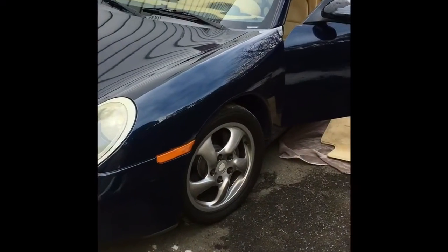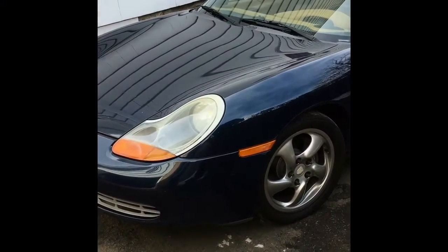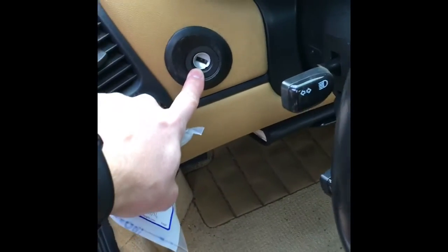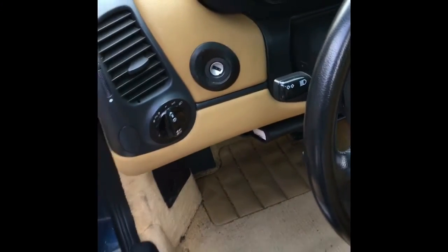Hi, you're watching Counter Rotation and this is my '99 Porsche Boxster. Today I'm going to be doing the ignition switch replacement. I've been experiencing the typical signs of wear, which is a difficult to turn key and flickering binnacle lights inside, so hopefully this makes things right.